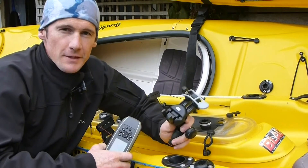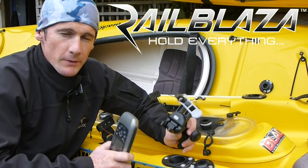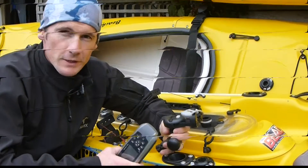So that's a little taste of the new Mobi device holder from Railblazer. Check out the links on my website, Paddleguide.com, which will take you through to the Railblazer website where you can check out this product and where you can get it. Thanks for watching. See you next time.